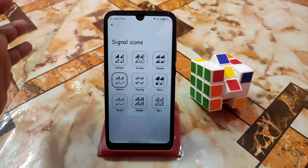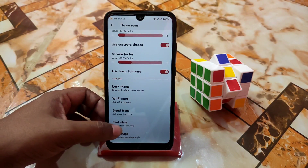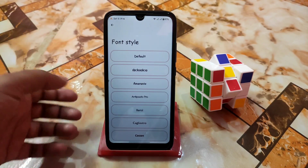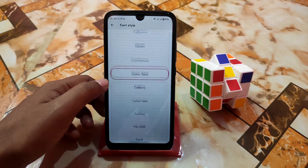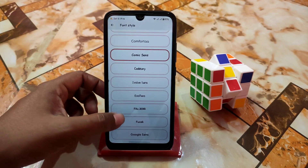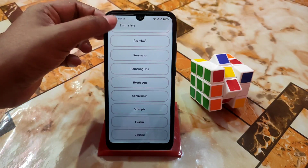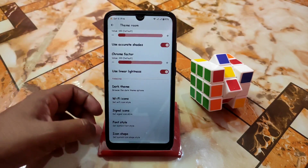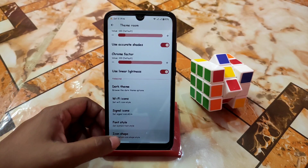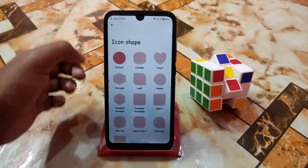The user interface is really different. Here is the font style — I'm using one called Comic Sans — and so many fonts are built in available. Here is the icon shape — you guys can change it, so many icon shapes are there, according to your taste you guys can choose.